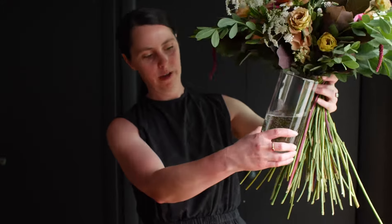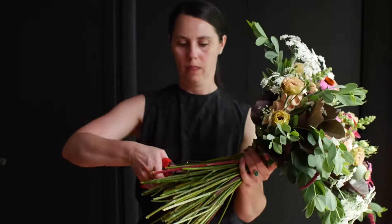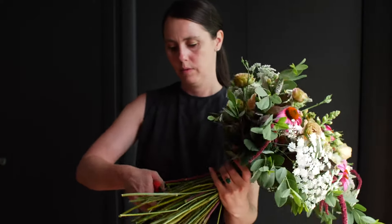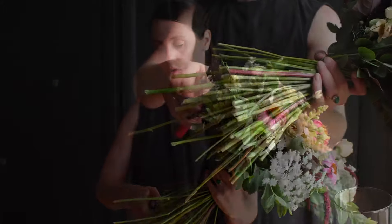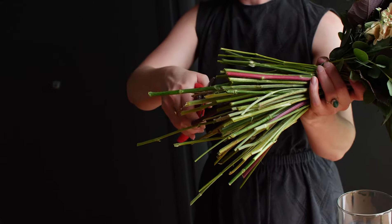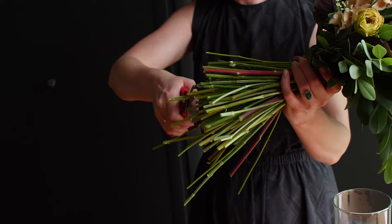Now we are going to trim the ends nice and tidy. Before we do that, we want to measure against our base. We want this nice collar of greenery to sit on the edge. Don't cut off too much — you can always trim more off. I like to cut my stems at an angle so there's more surface area to drink up water.